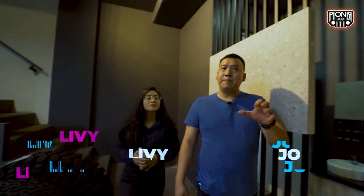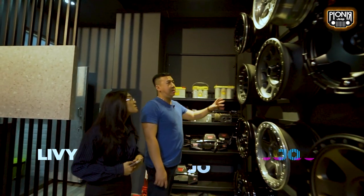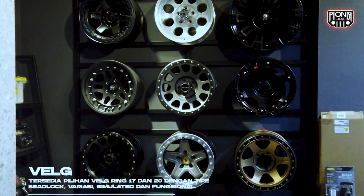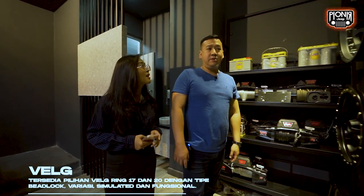Ini adalah bagian terpenting dari Jeep, yaitu velak. Velak untuk mobil Jeep biasanya ada ukuran 17 atau 20, ada back lock atau velak biasa. Jadi banyak ukurannya ya? Ya, umumnya untuk mobil Jeep itu 17 atau 20.